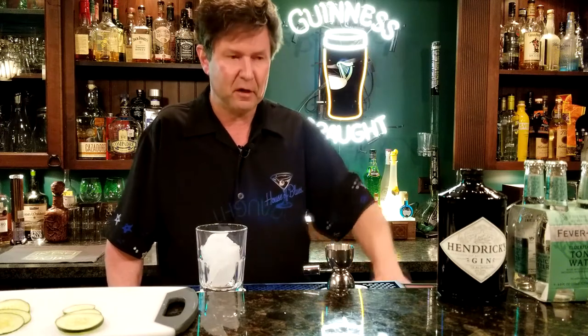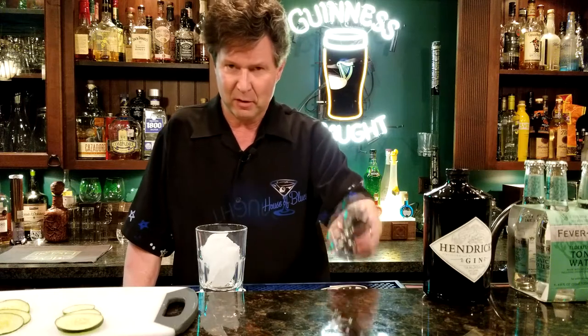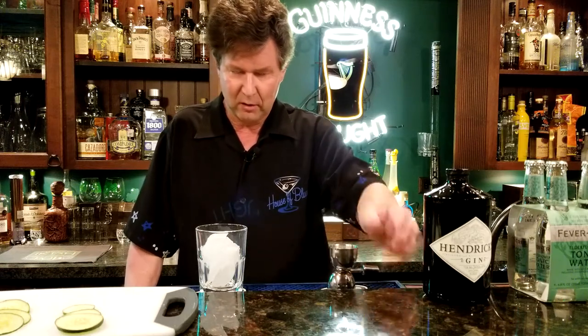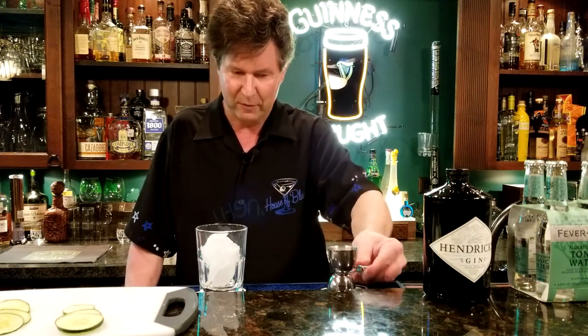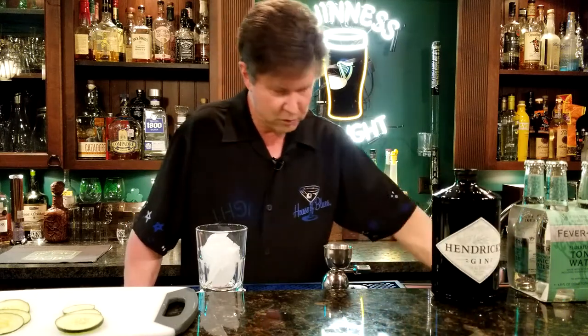Get yourself one and a half ounces of Hendricks premium gin. I've got my little shot glass with the measuring lines on there so I can flip it over easily.